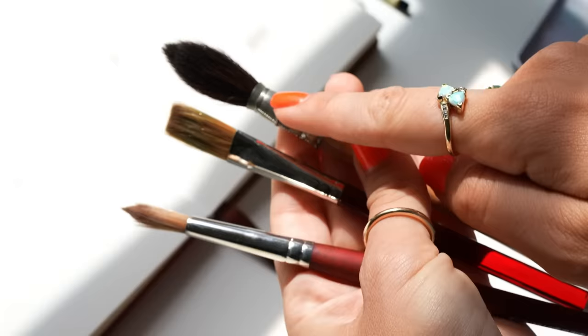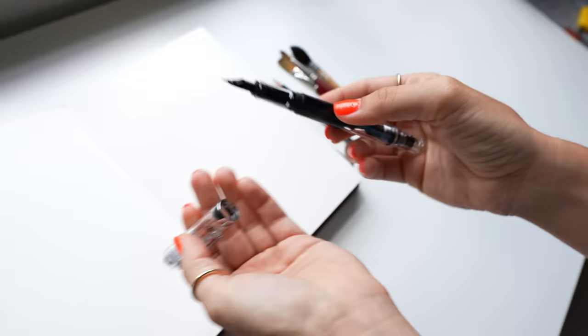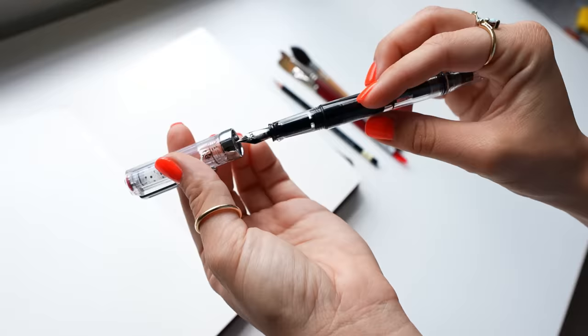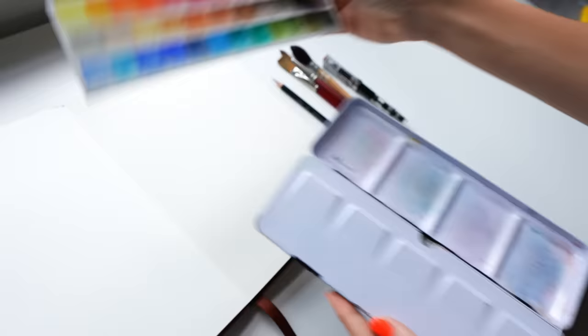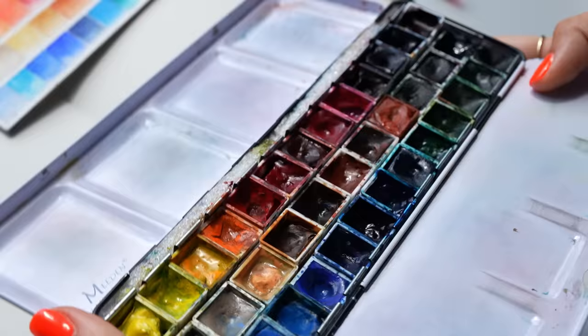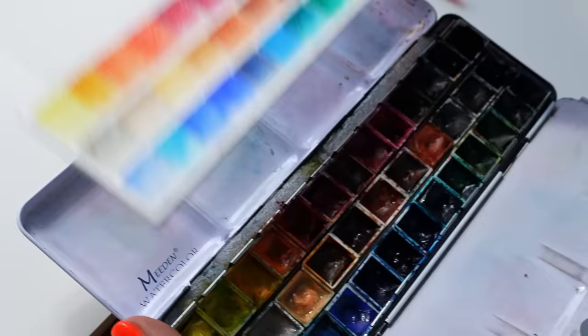To quickly go over the supplies: this sketchbook has 100% cotton watercolor paper. My little hack is to use a 2H or a hard pencil for any sketching, so as not to smudge. A mop brush, a flat brush, and a good round brush that comes to a point. And since we'll be inking, I'm using the Twisbi fountain pen that has waterproof ink inside. And of course we can't forget our watercolor paints — this is a palette with pigments I put together, and if you're curious about that exact setup, I have a video on my channel for you to check out.